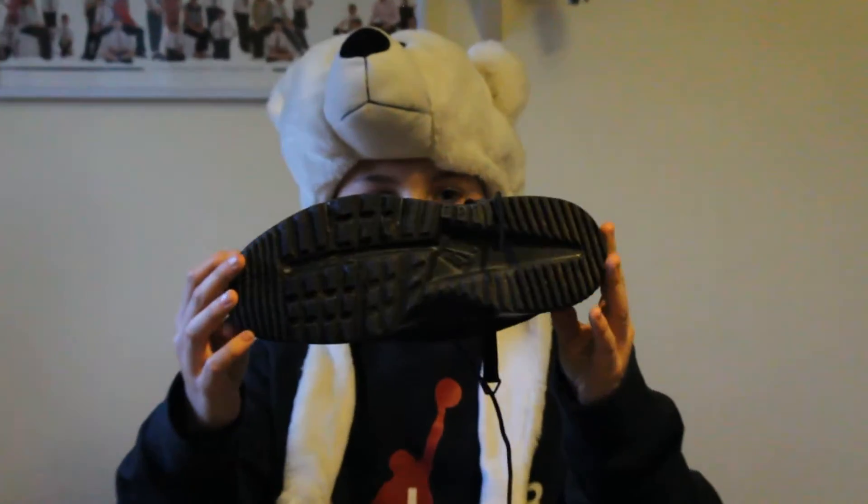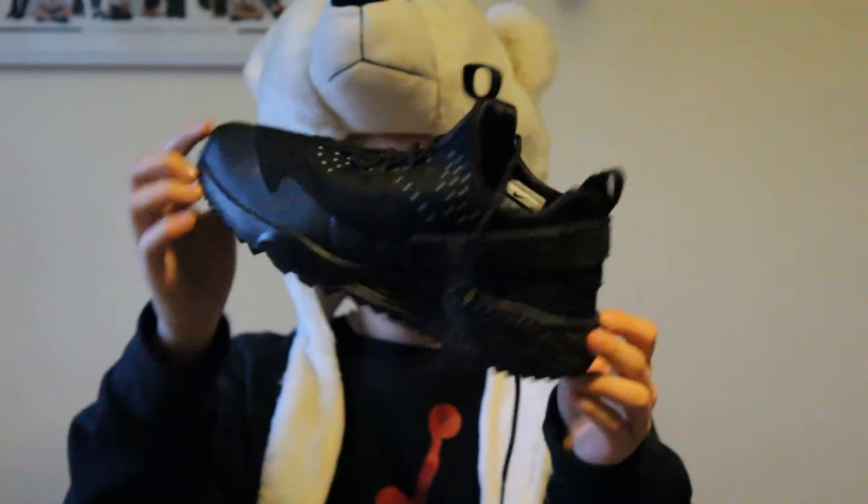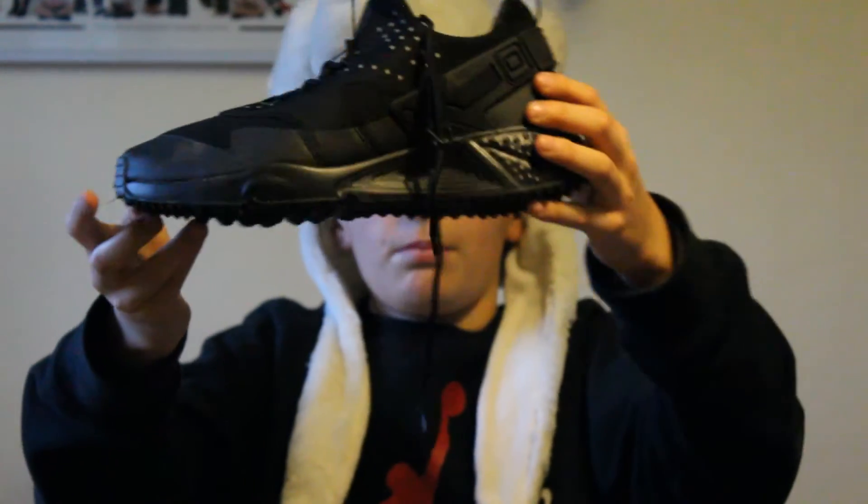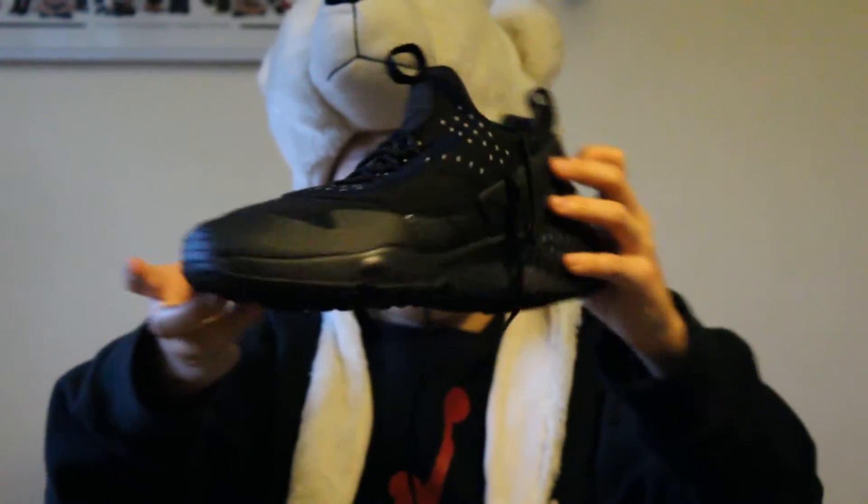These are my Hirachi Utanis. As you can tell, they've got white spots on them. They're not quite the Hirachis you know — they're called Hirachis, but they're just a different version.